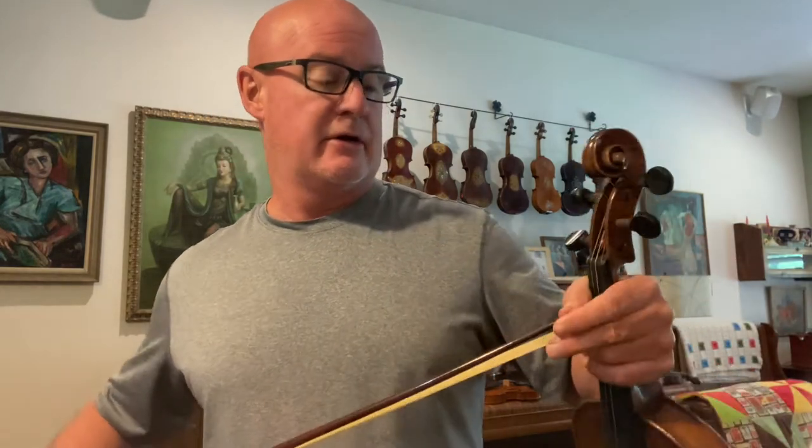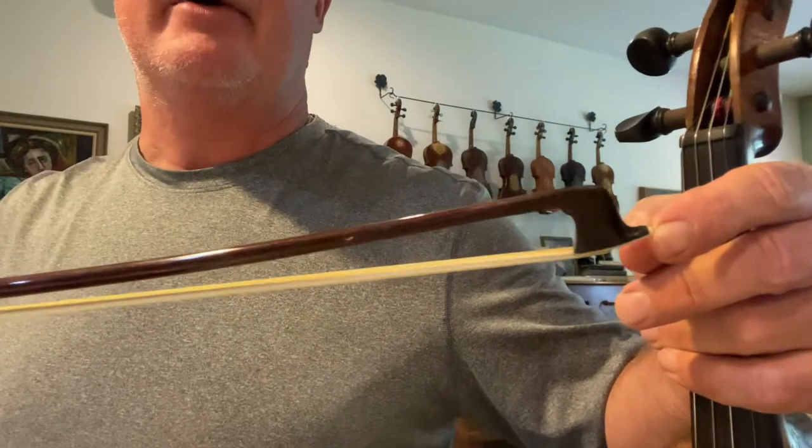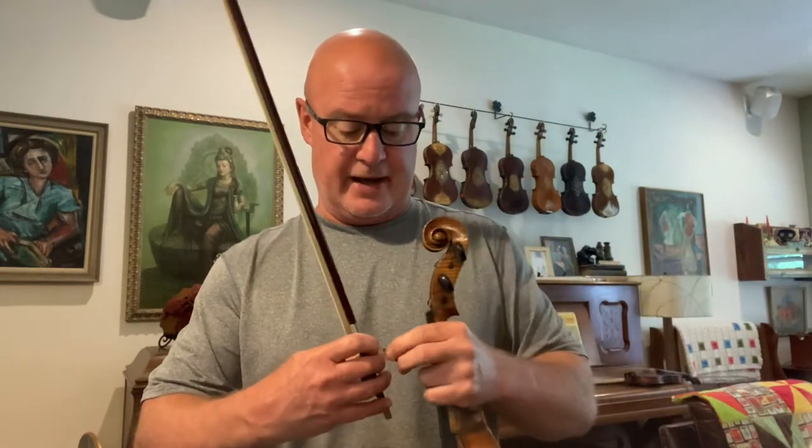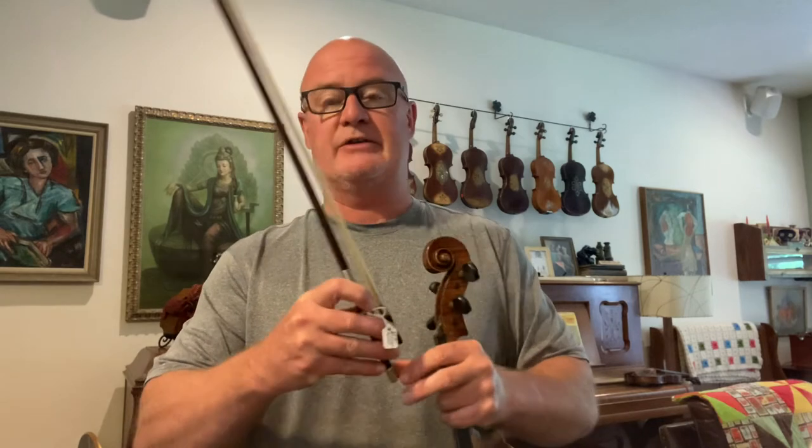B-208 has a nice... I like the head on that bow. It's almost like a Lupo copy, but really good stick. Strong, feels light in the hand. This is 60 grams, but it pulls a big tone.